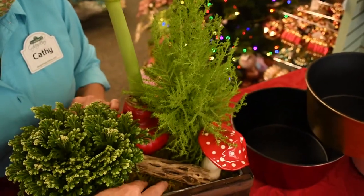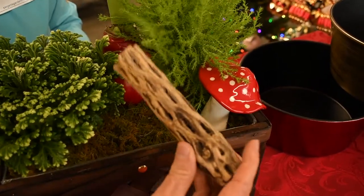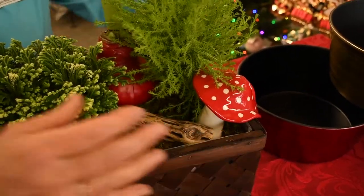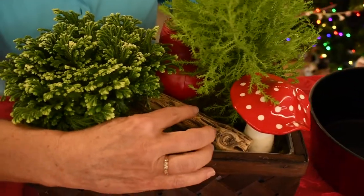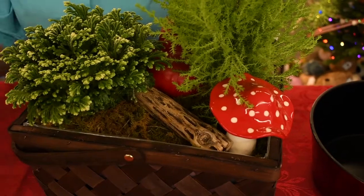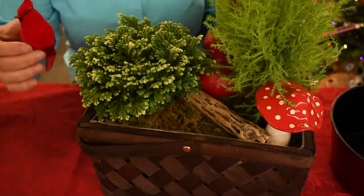I planted them up, put some moss on it, and used one of these little pieces that kind of looks like driftwood and tucked it in there. And then a toadstool — you could add a little gnome if you're into that, or a little bird on there. A little cardinal to dress it up and add some color.